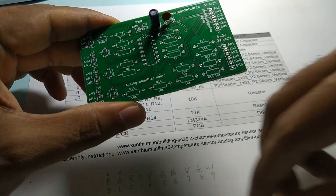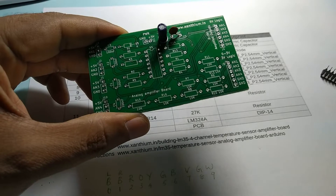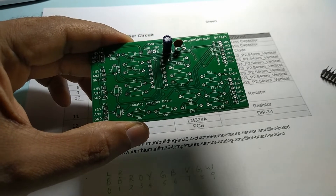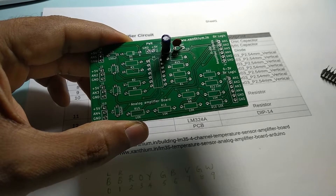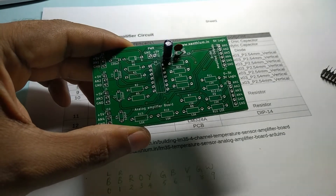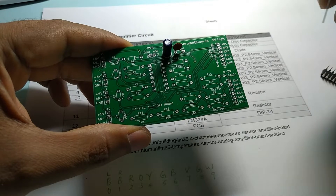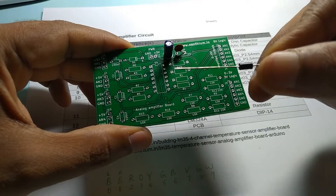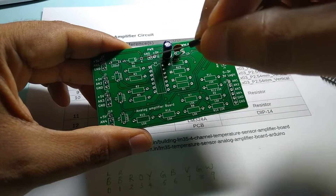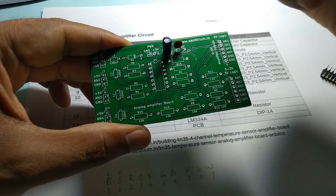Now the other thing is the diode. This is a Schottky diode. We are using it because we don't want the polarities to be reversed, because reverse polarity will damage the IC. Check the datasheet markings. So you need to align the white line on the diode towards the white line marking here at D1. Like this.